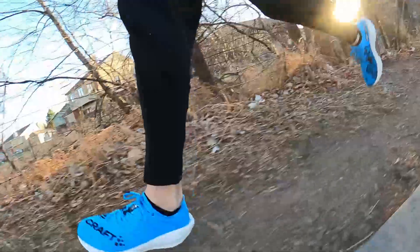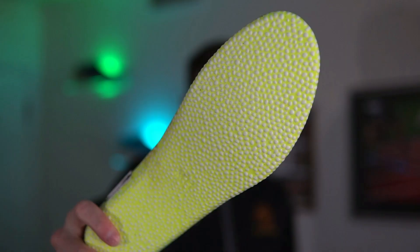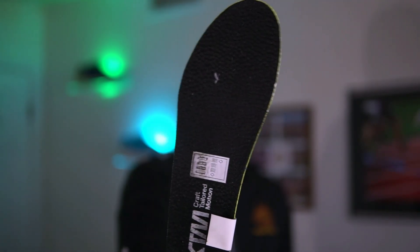Thanks to the rocker geometry, it has a pretty smooth ride. With the carbon plate and EVA foam it doesn't feel energetic but it also doesn't feel dead — it's a more muted ride. The TPU insert adds a little extra bounce and cushioning. The outsole is super grippy; it felt good on roads but really good on gravel trails, making this a solid road-to-trail shoe.